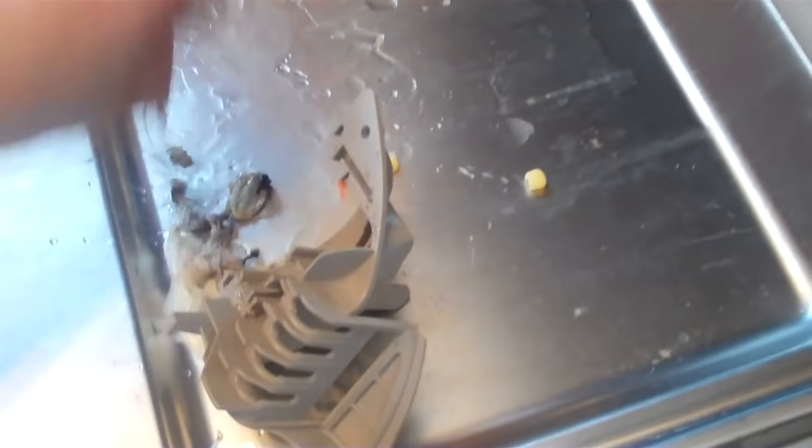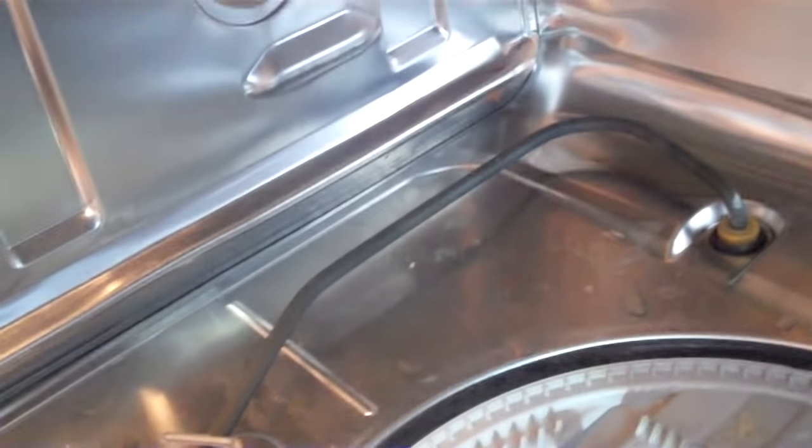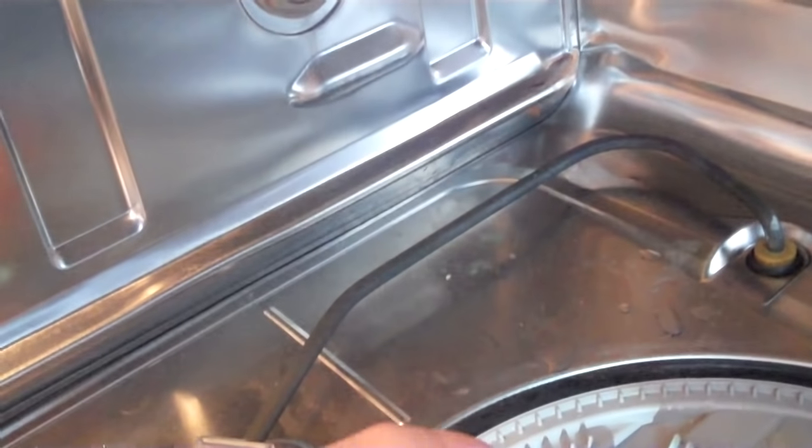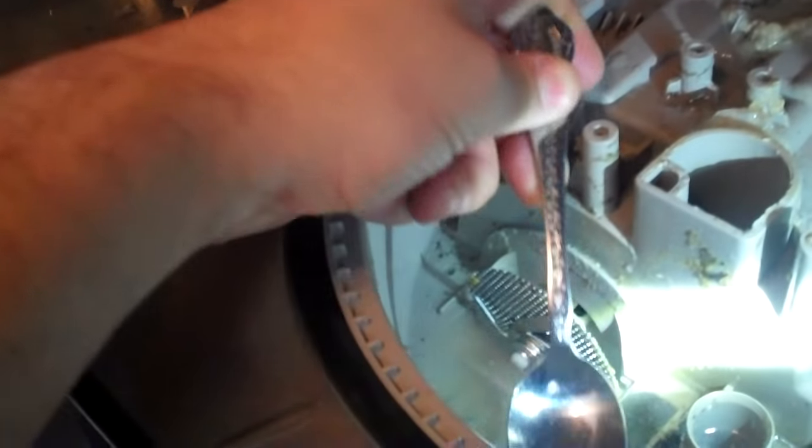Get this thing all cleaned out — I know it's the gross part, but just think how clean it's going to be. Your most important tool: the spoon. Spoon out the shrimp tails and cracker crumbs. I don't eat lobster unless someone buys it for me — if I come fix your dishwasher, you can buy me a lobster dinner.